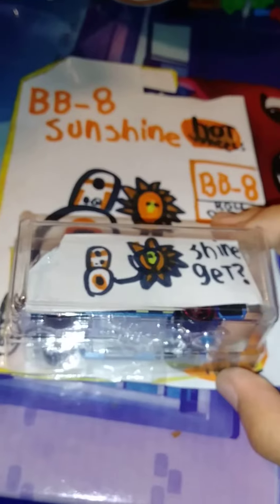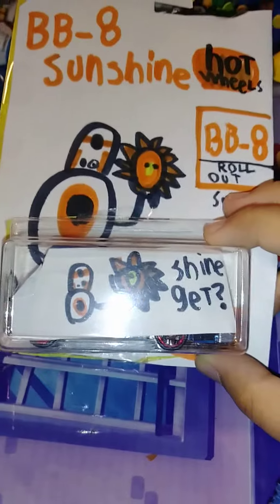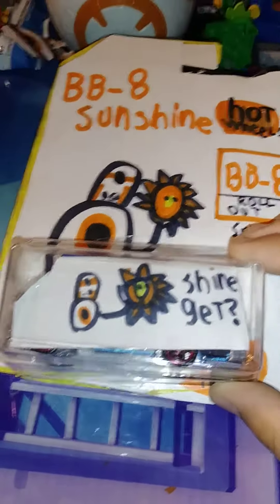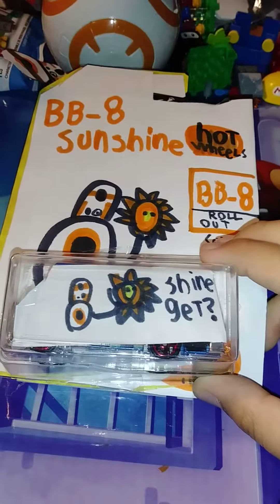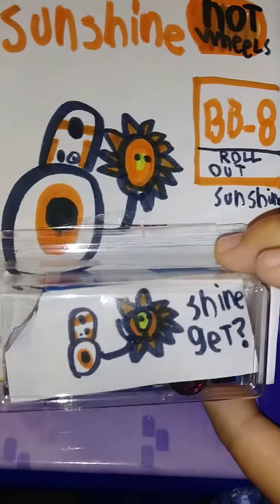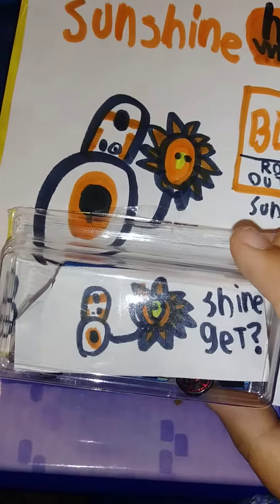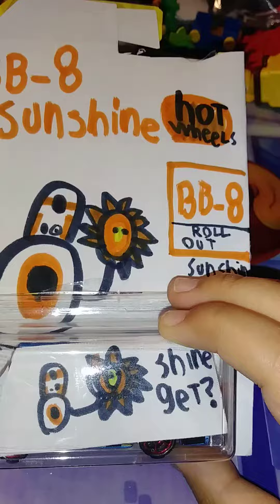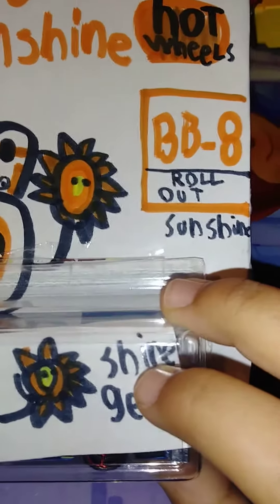This is a video about my custom BB-8 Sunshine Hot Wheel. This is the only one I made so far, but there is another one — it's the electric BB-8 one, BB-8 Rollout Sunshine.